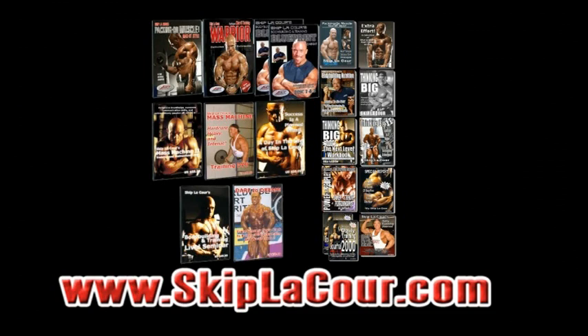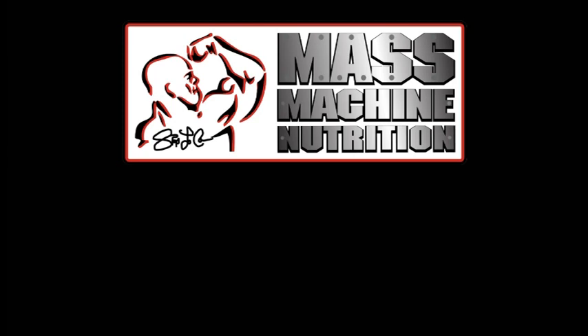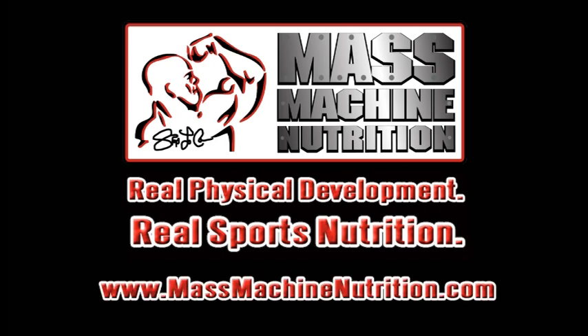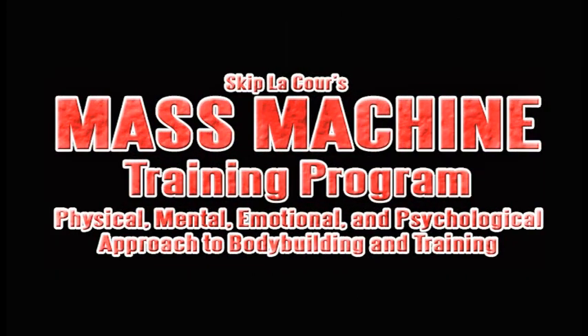Take your bodybuilding and training efforts to the next level. Visit my www.skiplacore.com website and invest in my DVDs, eBooks, and audio seminar courses. This video presentation is brought to you by Skip LaCore's Mass Machine Nutrition — real physical development, real sports nutrition. Visit the Mass Machine Nutrition website today at www.massmachinenutrition.com. Follow this Mass Machine Nutrition website as I outline, explain, and coach 23-year-old natural bodybuilder Tyrus Reed through my Mass Machine training program — a physical, mental, emotional, and psychological approach to bodybuilding and training.